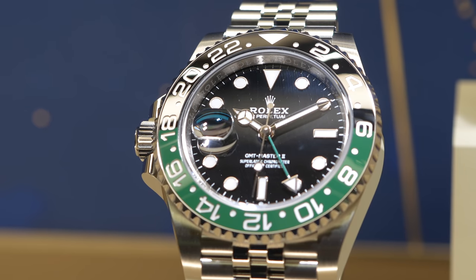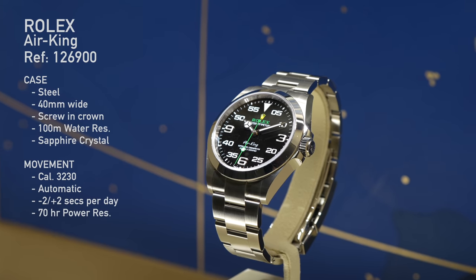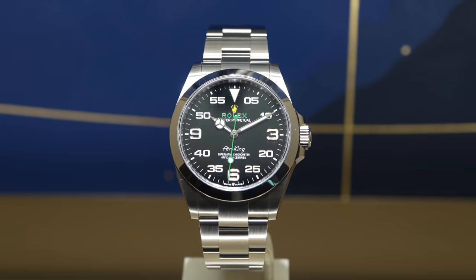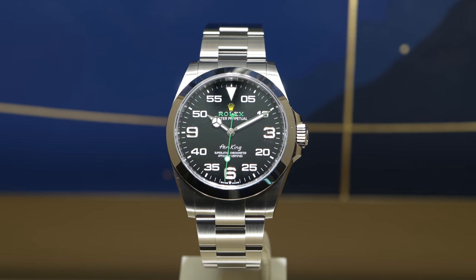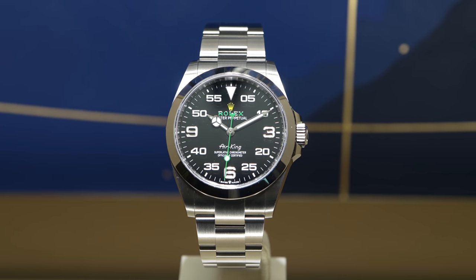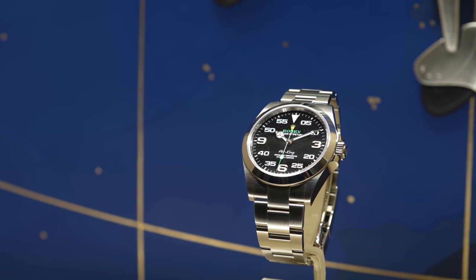What Rolex has done with the GMT Master 2 is nothing short of odd. But let's start off with the Air King — the Air King is actually my favorite release of this year from Rolex. In normal Rolex fashion they've made a few subtle changes, but I think they're very good. We have a brand new case, and this case is more purposeful. Rather than having the rounded edges like on the Datejust, the case has more of a Submariner-style case with straight edges, and we also have these crown guards.